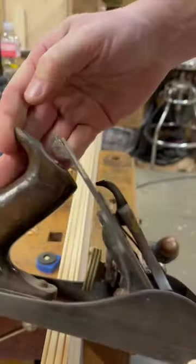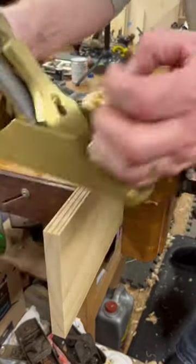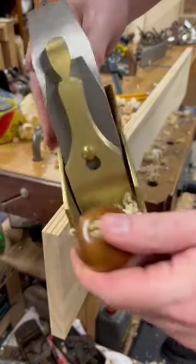I don't know who needs to hear this, but whether your plane looks like this, or if it looks like this, you just need a sharp iron to get the job done.